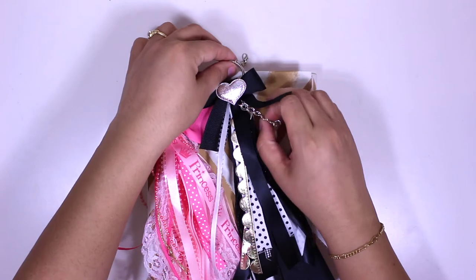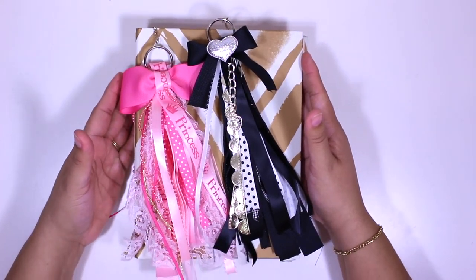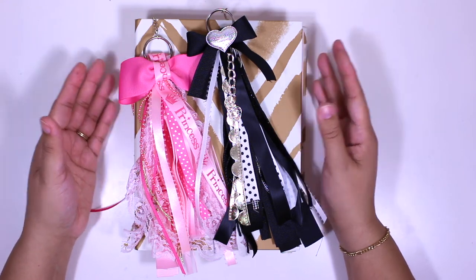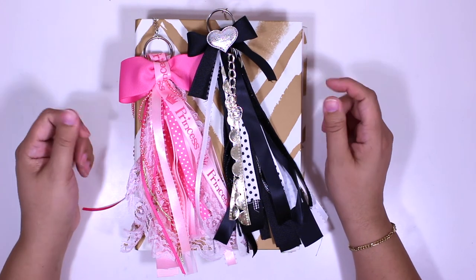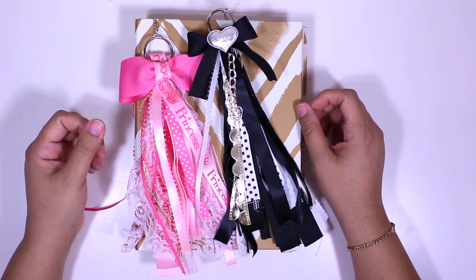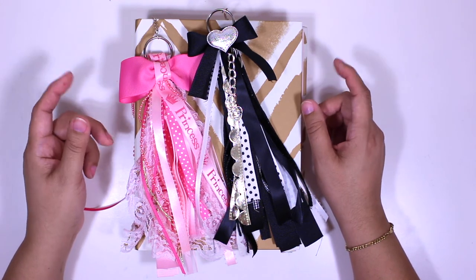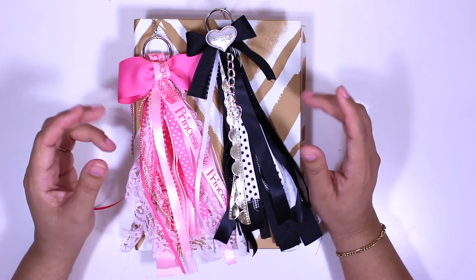I just wanted to share these two with you. This is a very short video — I've made two different versions, and if you want to see a DIY tutorial on how I made these, definitely let me know in the comments below. I hope you liked this video. If you did, please leave a thumbs up, subscribe if you haven't — I post new videos every week. Until next time, have a great day, God bless, and I'll see you in the next video!